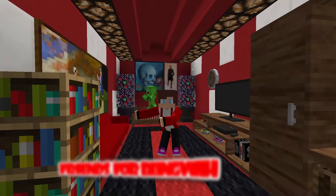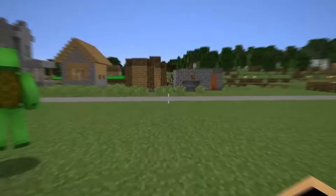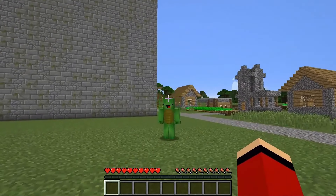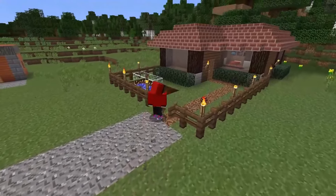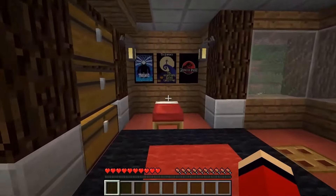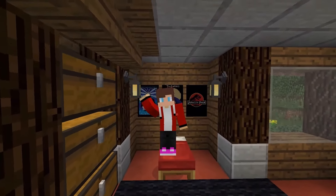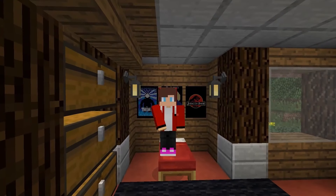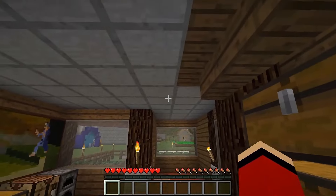Thank you, friends, for being with us today. Mikey, we have to get back. Yes, JJ. I think it's time to go to bed. Bye-bye. Good night to you. Thanks for watching, friends. Subscribe and like. And also, don't forget to click on the bell so that you don't miss new videos. Bye-bye.